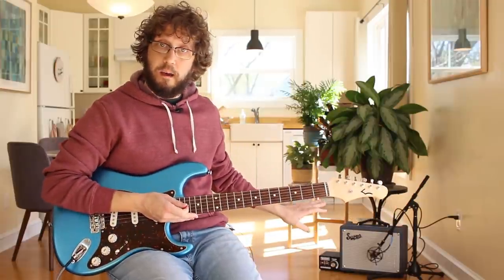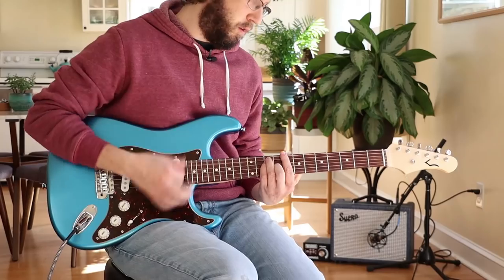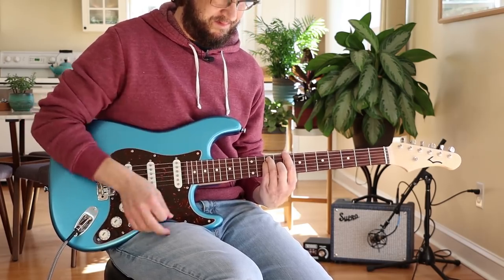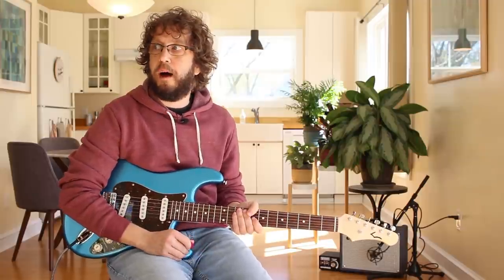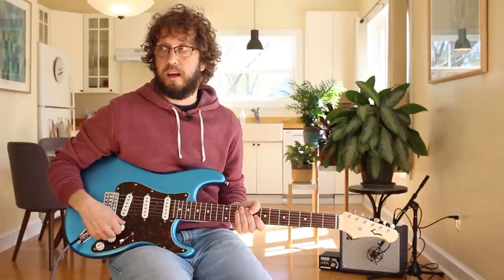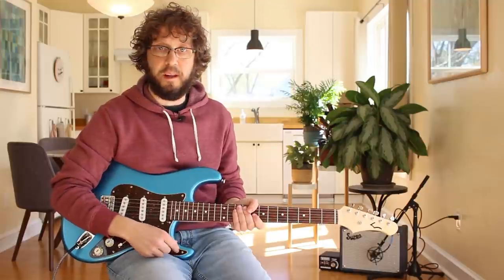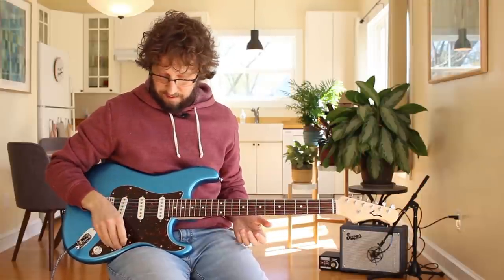Even a five-watt amp — while the number five is a small number — this little Supro amp without an attenuator puts out like 125 dB. A very common question I get asked on my channel is, 'What's a good tube amp that I can buy so that I can crank at home?' I own quite a handful of five-watt amps, and the sad truth is that even at five watts, to get it to break up, they're very loud. Even with hot pickups — and these are pretty hot strap pickups in this guitar — I really do suggest purchasing some kind of attenuator to save your ears from hearing damage and tinnitus, which I have. It's quite unpleasant to live with. And to get your amp to that magical spot where those power tubes are working very hard, but the volume is not commensurate with that.